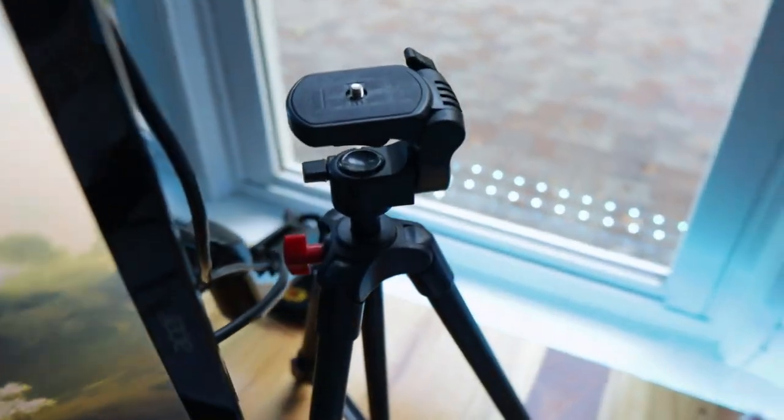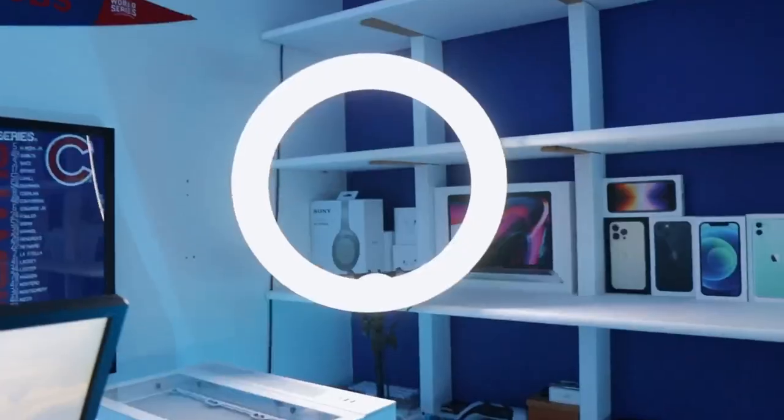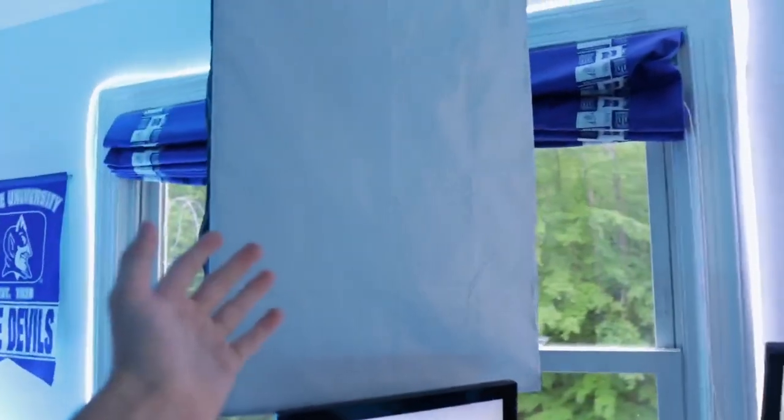For my camera setup, I have a cheap $15 tripod from Amazon that I use for streaming, and a C920 webcam connected to a mount that hooks to my monitor arms. For lighting, I have a ring light and a softbox.